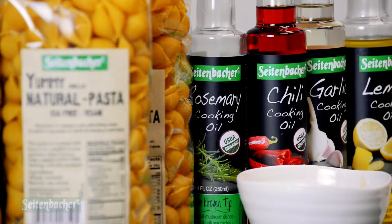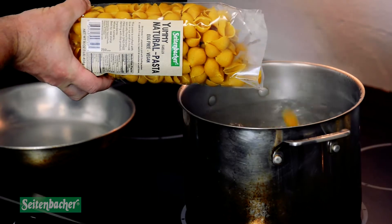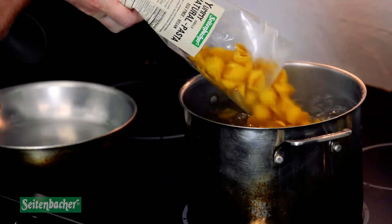Good afternoon, this is Chef Nate here with Seidenbacher America, and today we are reintroducing our pasta shells and pasta products. They are vegan products and they're egg-free. Today I'm making something that a lot of people really enjoy: macaroni and cheese — vegan mac and cheese. Making a vegan mac and cheese is very interesting and it comes with a lot of different surprises.